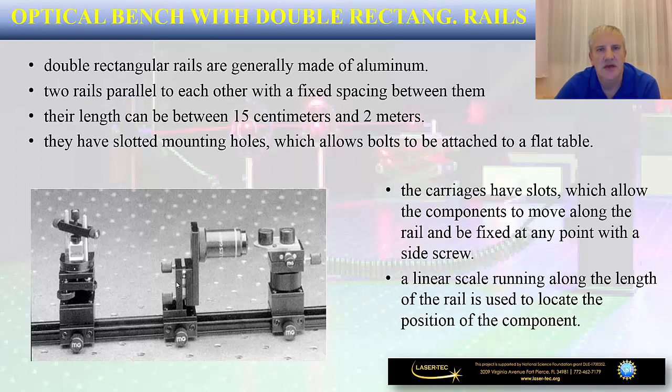You may also come across double rectangular rails, which are generally made out of aluminum. These have two rails parallel to each other with a fixed spacing between them. The length can be between 15 centimeters and two meters — approximately six feet. These optical rails may also have slotted mounting holes that allow bolts to be attached to a flat table. Carriages have slots which allow components to move along the rail and can be fixed at any point with a side screw. Very often these rails have a linear scale — either metric or in inches — used to locate and position components at specific distances without needing a tape ruler.